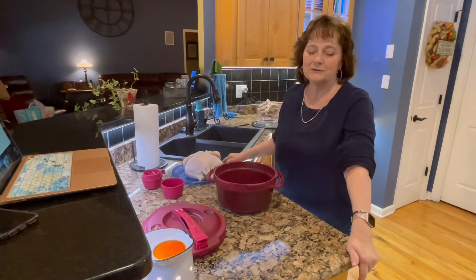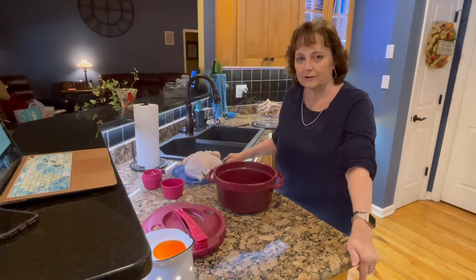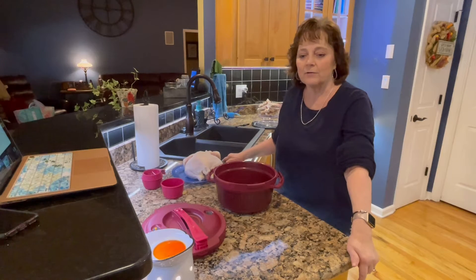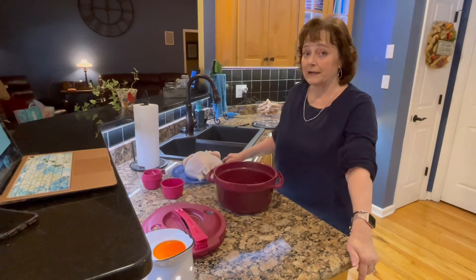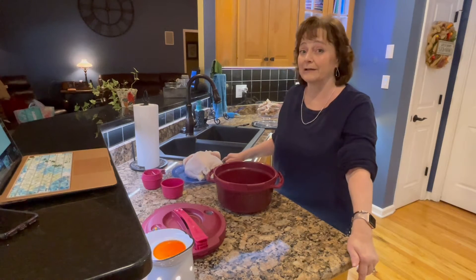Hey this is Lisa. Thank you for watching one of my videos. Today what we're doing is the Tupperware pressure cooker. It's kind of like a crock pot that you could put into the microwave. So yes, I did say we're gonna put a pressure cooker in the microwave.